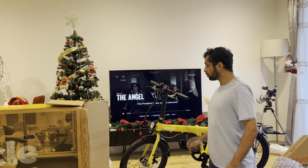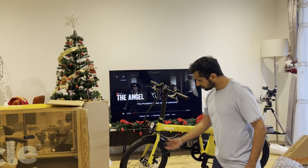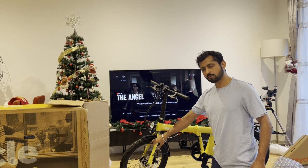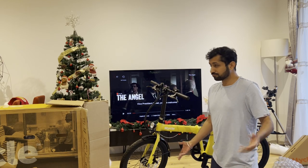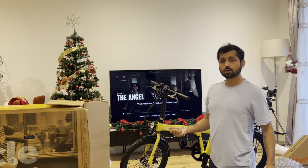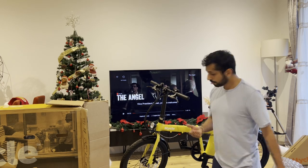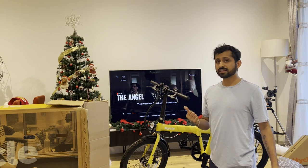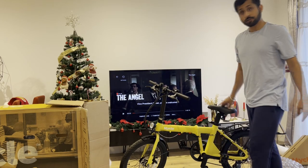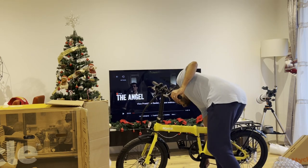Now, why I chose this over Decathlon: the Decathlon bike comes with regular rim brakes, whereas this has disc brakes. I chose disc brakes over regular brakes because in the rainy season — and it rains a lot in London — regular brakes aren't as effective. That's why I chose this over Decathlon. It's also even lighter than the Decathlon bike, and Decathlon didn't have many color choices.